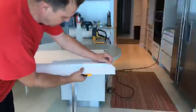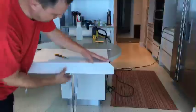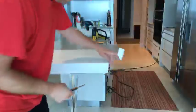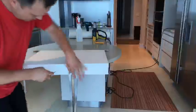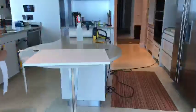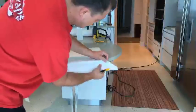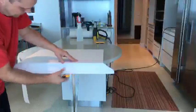Now for the top and the sides, I'm using my thumb, holding it tight, and just going straight down. Same thing — straight down. Then another 45 degree angle cut.